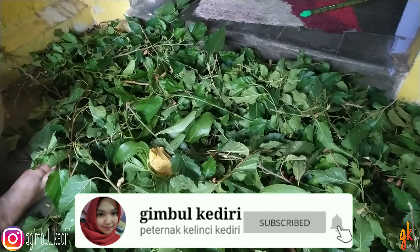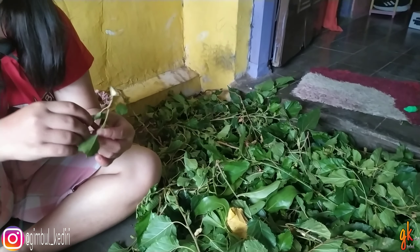Maaf ya teman-teman, sebelumnya saya lama banget nggak upload video karena kondisinya hujan. Jadi rencana saya mau keluar cari-cari yang ada di luar — kayak rumput-rumput gitu — tapi itu rahasia lah, nanti biar kalian penasaran di channel Gimbul Kediri ya. Tetap stay di Gimbul Kediri. Oke, kita akan kasihkan ini dulu ke kelinci — kasian ya, karena tadi sempat nungguin teman-teman. Oke, kita langsung ke kandang ya teman-teman.